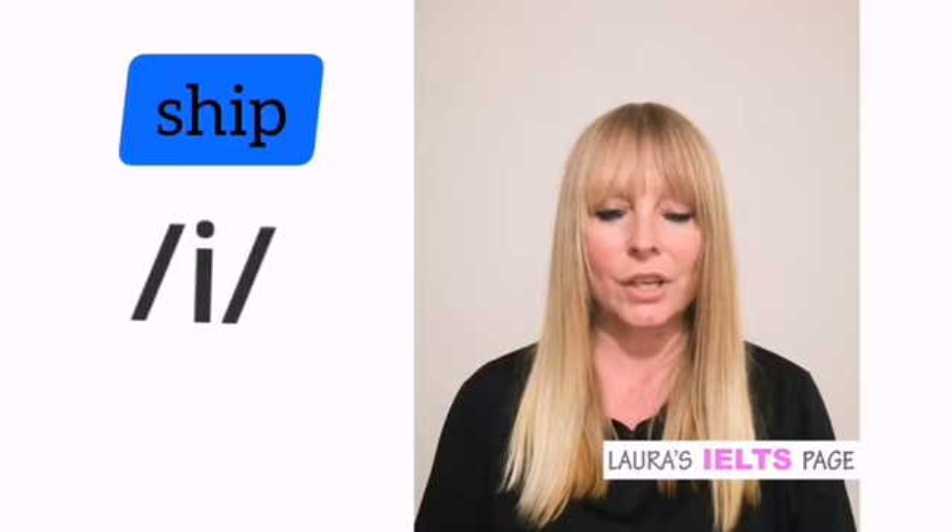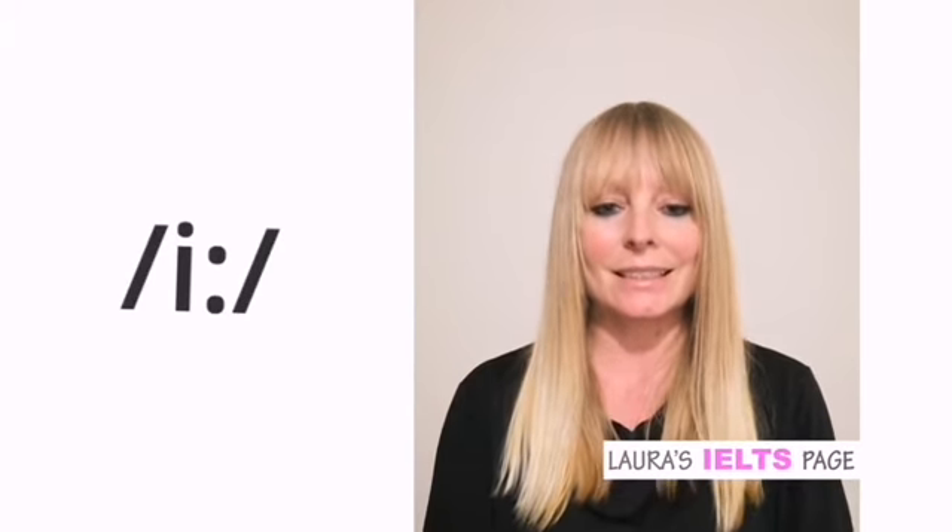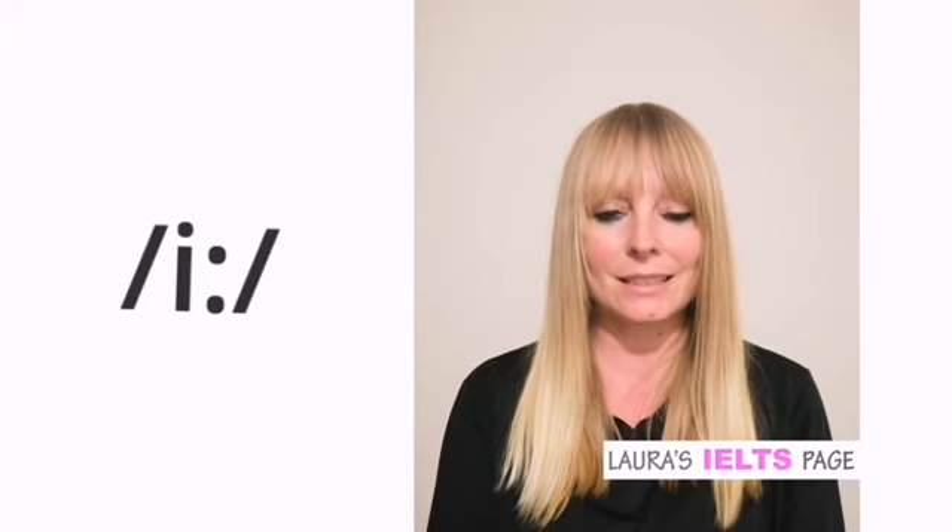So 'ship'. And the long sound — open your mouth a little bit more widely, like a smile. So 'i'. Okay, so this is a lot longer sound. That's 'i'. So 'sheep'.